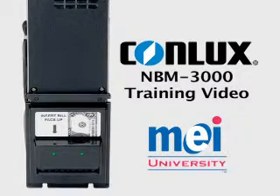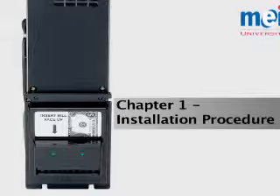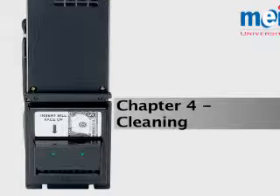This training video is divided into four chapters: how to install the bill validator in a vending machine, reading the serial number and use of the option switches, interpretation of the LED flash codes, and cleaning of the bill validator.